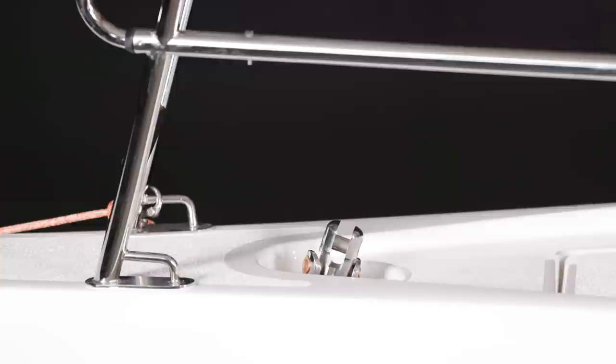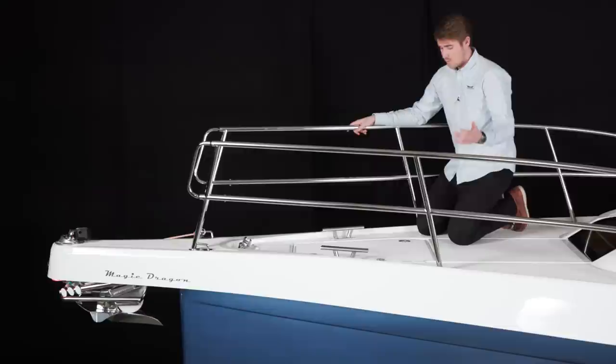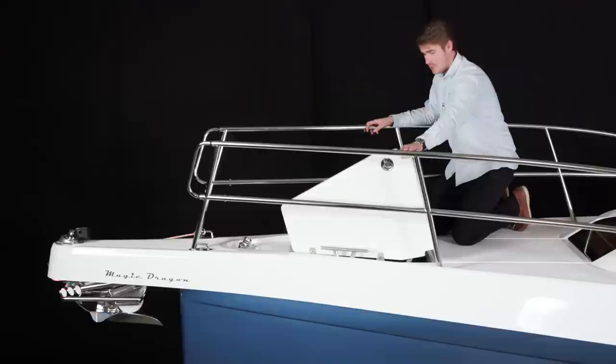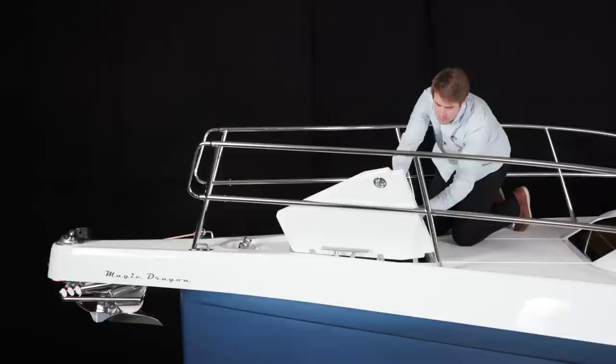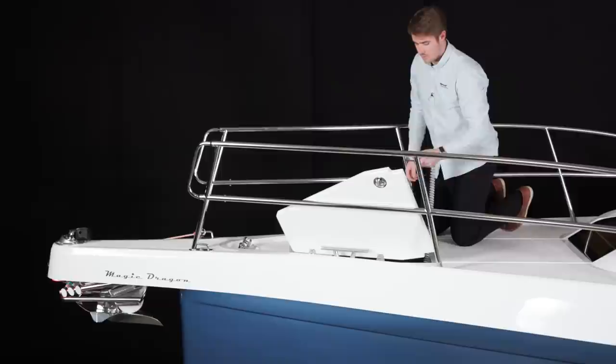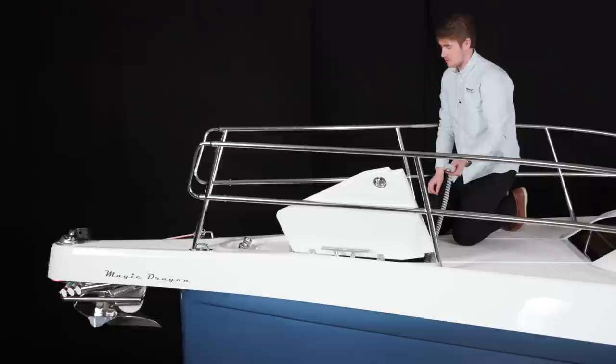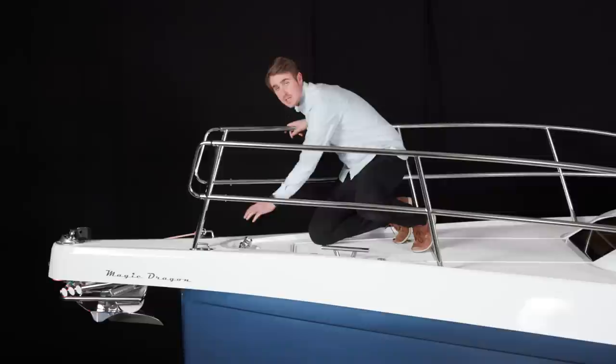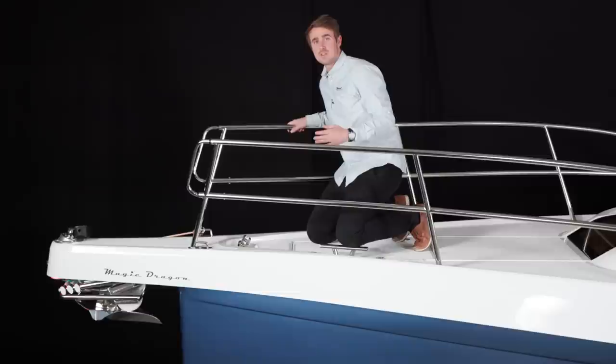We also have an electrical furler for the Genoa which you can control from the cockpit. Here at the bow of the Dragonfly 40 we have the anchor locker where you can control the anchoring system. You have easy access from above, and underneath you find the remote control for the anchor windlass — so you can lower and hoist the anchor. This optional electrical furling system is where you also attach the forestay, allowing you to furl the Genoa directly from the cockpit electrically.